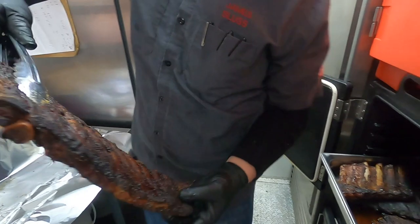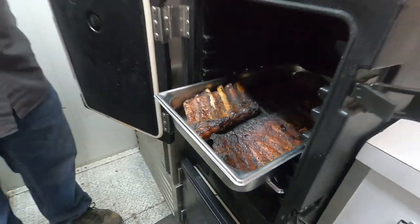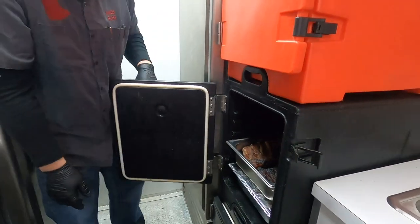Our ribs are a little bit more on the sweeter side. We use our pork rub and then we actually put a little bit of sugar, brown sugar on top of that as well, just to get a nice sugary glaze onto it. Juicy, meaty — super, super good.